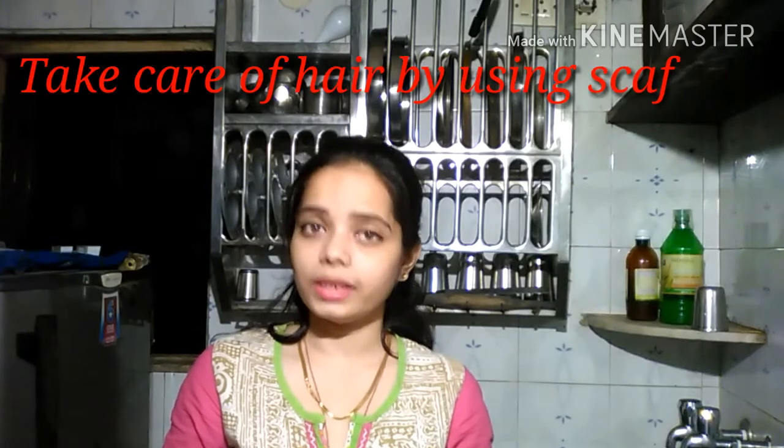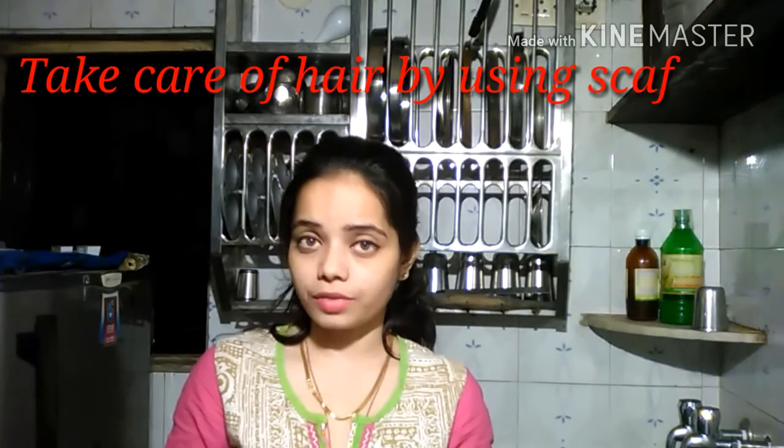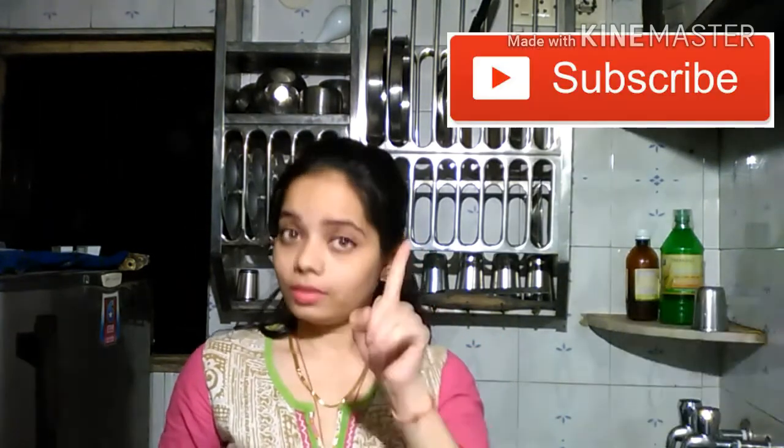So these were our summer skincare tips. I hope you will like this video and it will be helpful to keep your skin healthy in summer. Don't forget to subscribe to the channel.